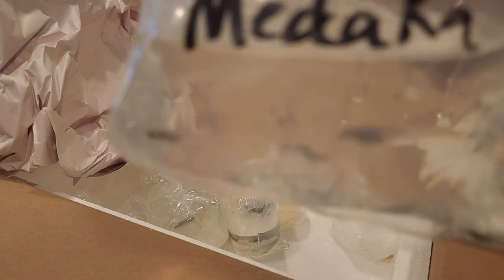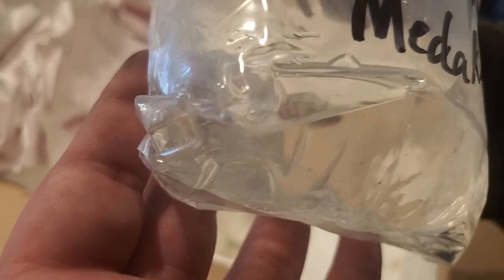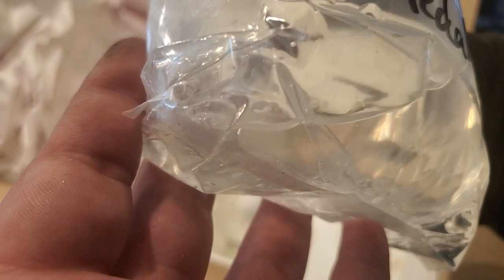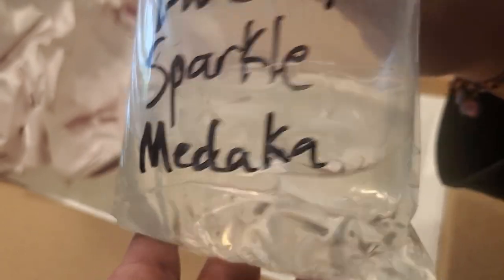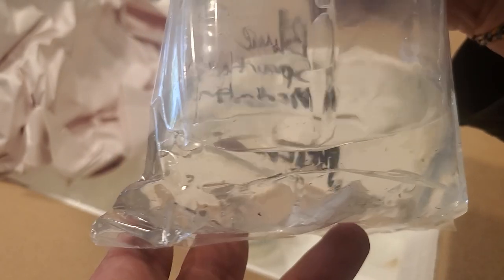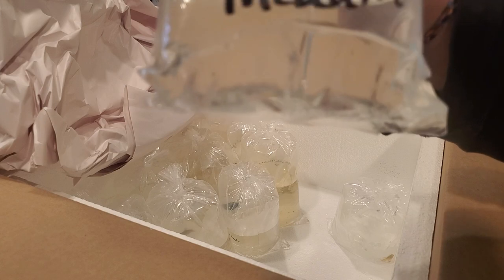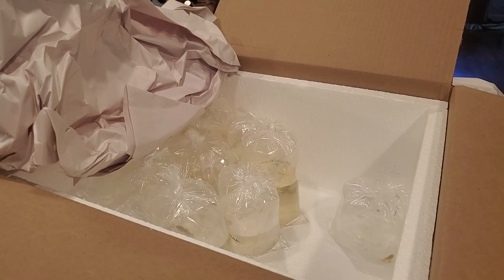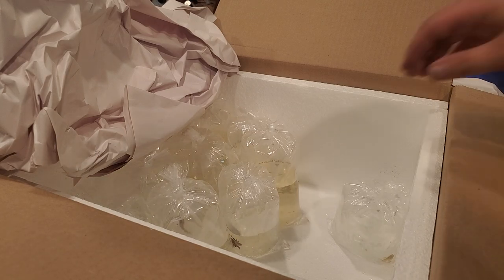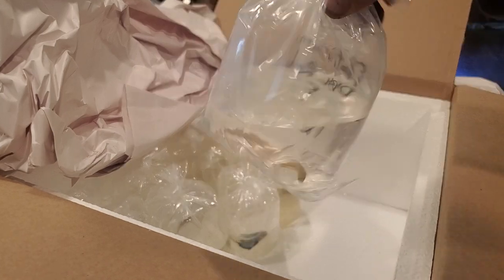Then we've got sparkling blue medaka rice fish. Hopefully these color up brightly blue - they've got the gene that's like an opal color. These can withstand being frozen; they're really hardy fish that can live under the ice. We'll put them out in a tub and get them established, separate from the red caps.